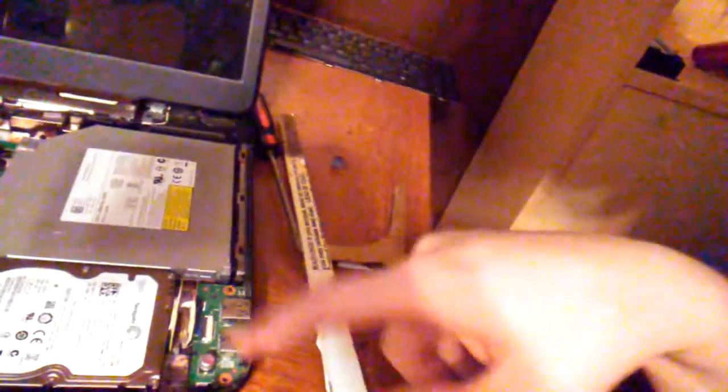Once I broke off a couple parts of it, I slid it in between this USB controller board and the hard drive. So now whenever any kind of trauma is taken to the drive, it will not pop out of its SATA slot — so if the laptop is dropped or bumped around, the hard drive won't come disconnected and will always stay in place.